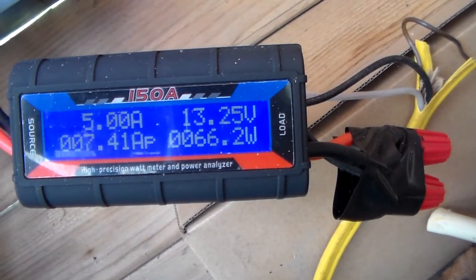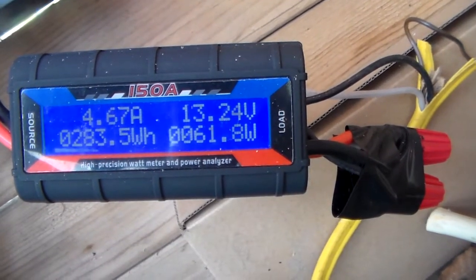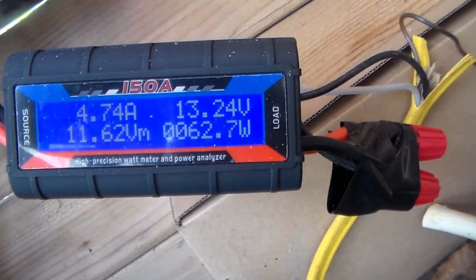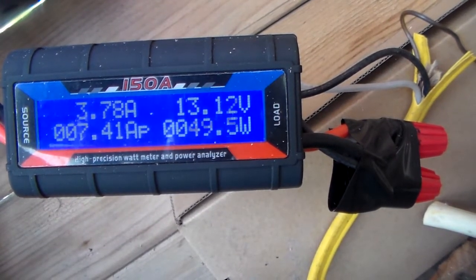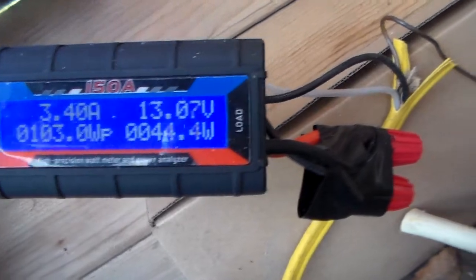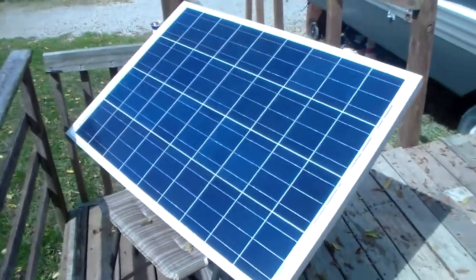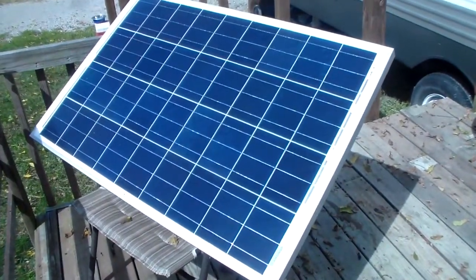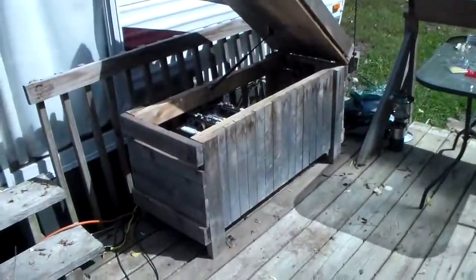It usually bounces back and forth, but it usually stays upwards around 70 to 75 watts. And it's just a single 100 watt solar panel. The sky is pretty clear — not too cloudy — let me go back over and see what it's doing.